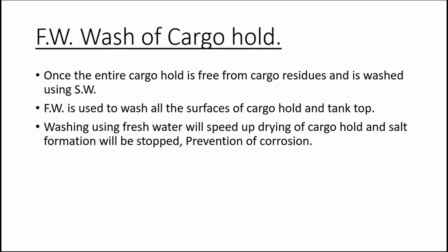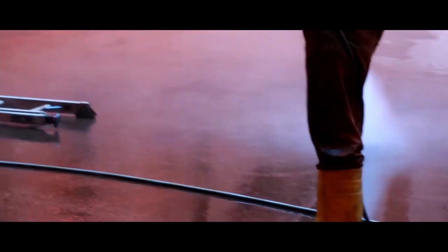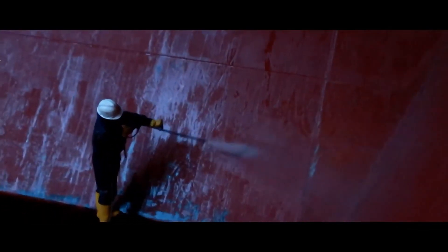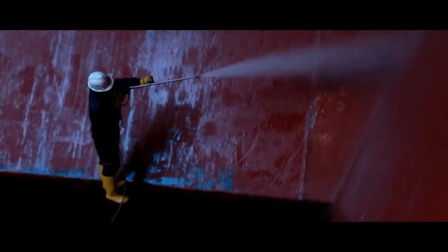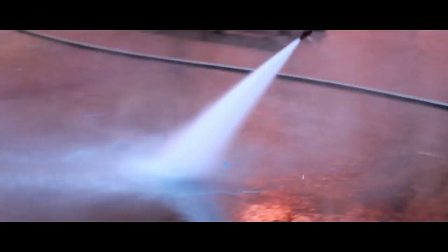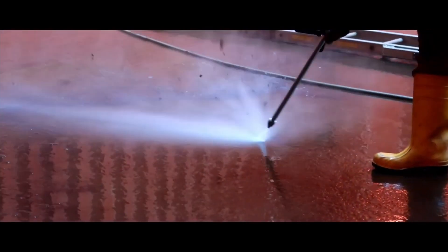Fresh water wash of cargo hold: once sea water washing is done, the cargo hold is left undisturbed for some time so that all sea water from the bulkheads drips down onto the tank top. A fresh water wash is then sprayed on all parts of the cargo hold. The benefits of fresh water spray are that it helps to speed up the drying procedure, prevents salt formation, and reduces corrosion inside the cargo hold.